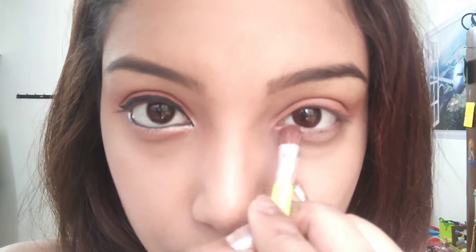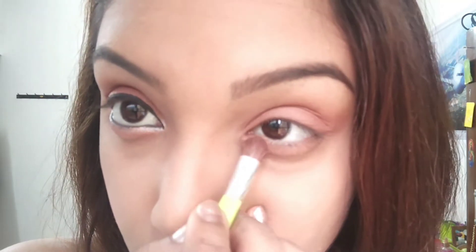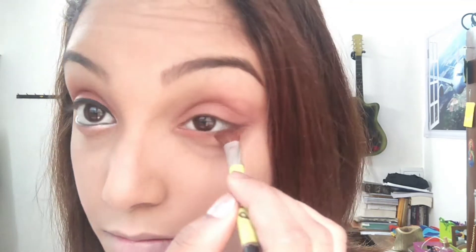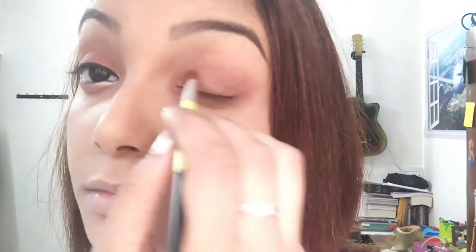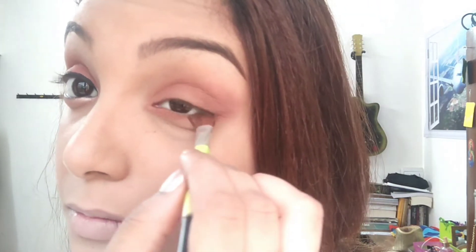Now I'm going to apply it on the lower lid of my eyes just below the waterline. This is how it looks after you've applied it on the lower lid of your eyelids. Make sure you do not extend it too much so that it looks too dramatic and too reddish on your eyes. Blend the complete eye look really well so that it gives you a warm tone and a very smooth texture. After you're done, this is how your winged eyeshadow will look like.